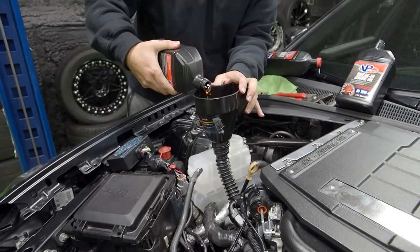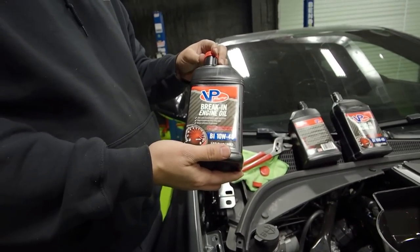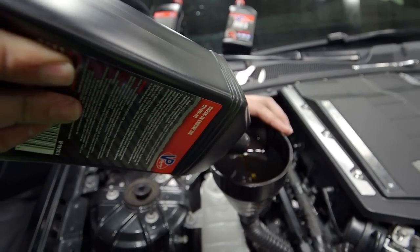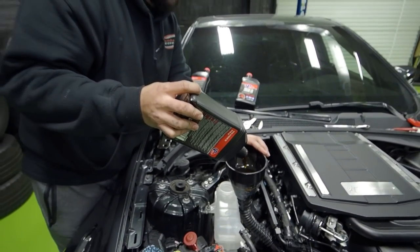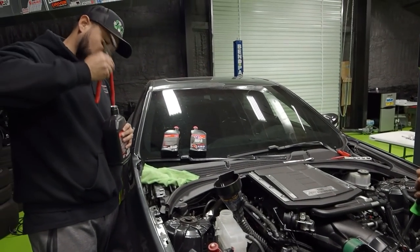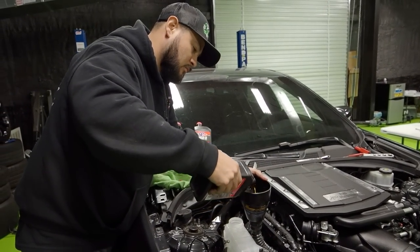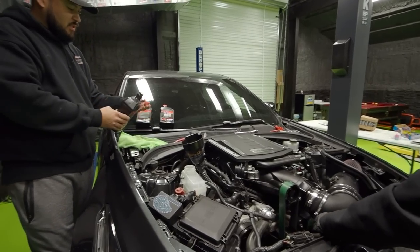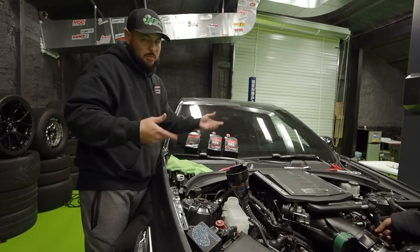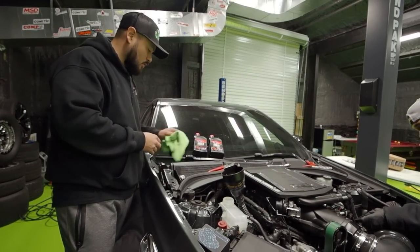Big shout out to BP Racing for sending us this break-in oil. This car takes 15 quarts plus one quart in the filter, so 16 total. What I usually do is put in this BP break-in oil, start it up, warm it up, do a couple donuts, drain the oil, and then put the oil I usually run which is Rotella or VR1 20W50.